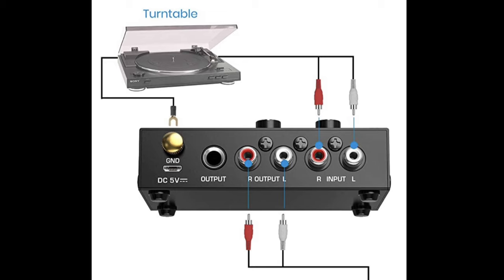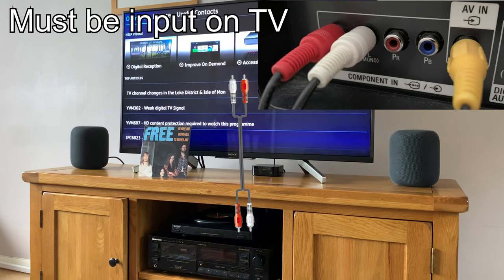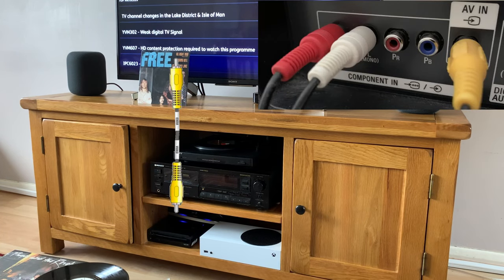Some turntables have a lower line signal, so you need that preamp to be able to plug it through — effectively like an auxiliary socket. It's plugged through my TV in the red, white, and yellow sockets. A turntable only has the red and white because it only has stereo — there's no video. So I've plugged video from my little recorder box. If you look at the bottom where you can see the blue lights, that's got just the yellow coming out and going into the back of the TV, and then the red and white is going from the turntable. The reason you do that is if you don't send video, the TV just doesn't accept it as a signal.